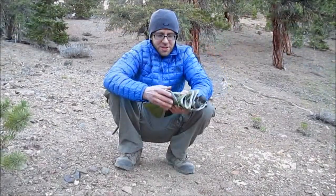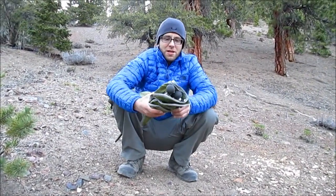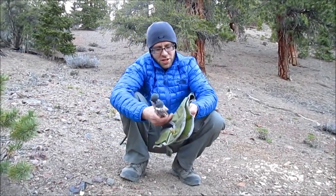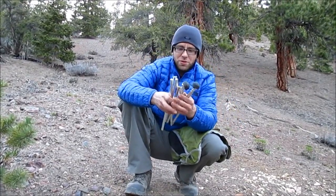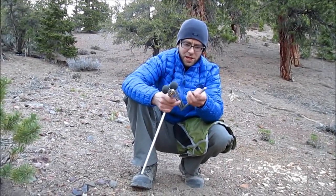This is a little backpacker's comfort item called the Alight Mayfly. It's a little chair that weighs just over a pound — extremely lightweight. It's based on a tent pole design, and the pieces go together just like tent poles.